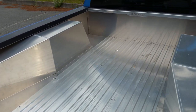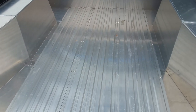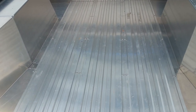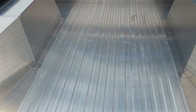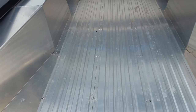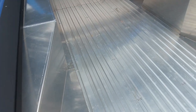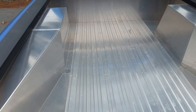This is a work truck, so pardon some of the mess. The bed itself — the floor of the bed — is 6061, just a harder grade alloy. This is an extrusion, and that keeps things from scratching as you use it on a daily basis.